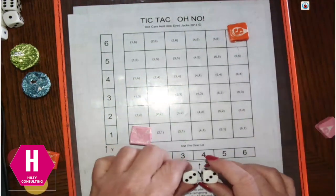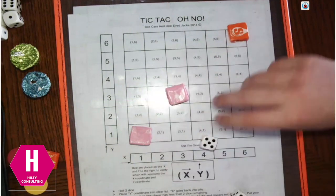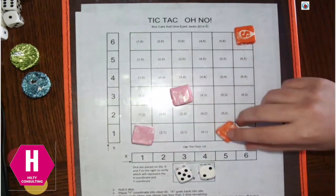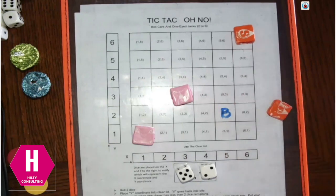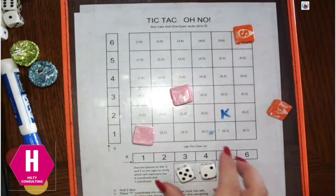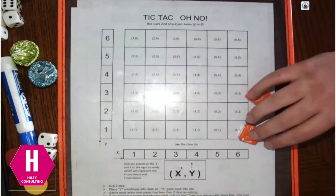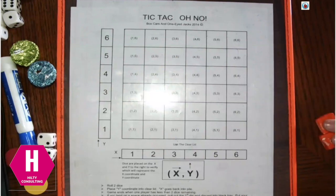It doesn't matter what material you have — you can play using any material, even if you just have two dice. If you wanted to use a dry erase marker, Brett could put a B on the 5-2 space, and if I got it, I could erase his B and put a K. M&Ms make great counters — just divide them into two colors. Fruit Loops work too. You can also use buttons or any material you have.